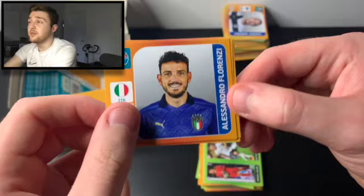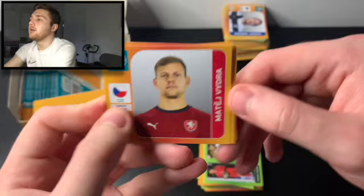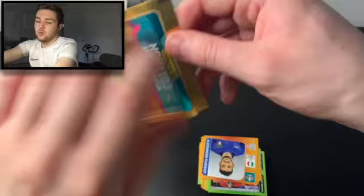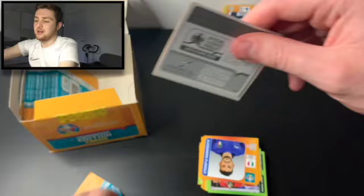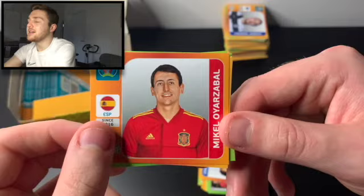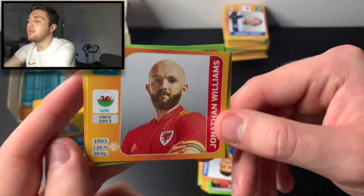Next packet: Alessandro Florenzi of Italy, Simon Mignolet of Belgium — formerly of Sunderland and Liverpool — Mateusz Vidra of the Czech Republic, Robert Mack of Slovakia, and Martin Braithwaite of Denmark. We've got Stefan de Vries and Mateusz Delic, Kramaric and Perisic — two nice duo stickers. We've then got Mikel Oyrazabal of Real Sociedad and Spain, Steven Zuba of Switzerland, and Jonathan Williams of Wales — who spent many a year at Crystal Palace and I believe is now playing for a club in Ligue 1.